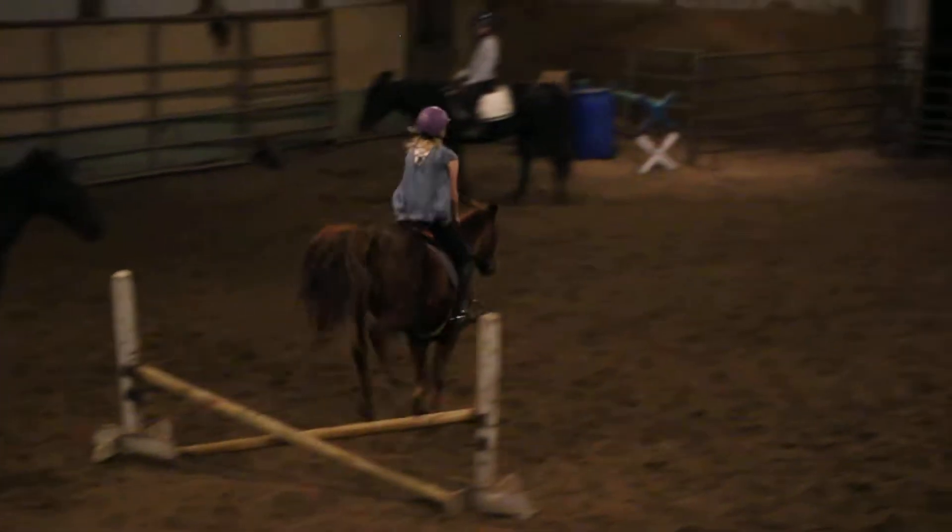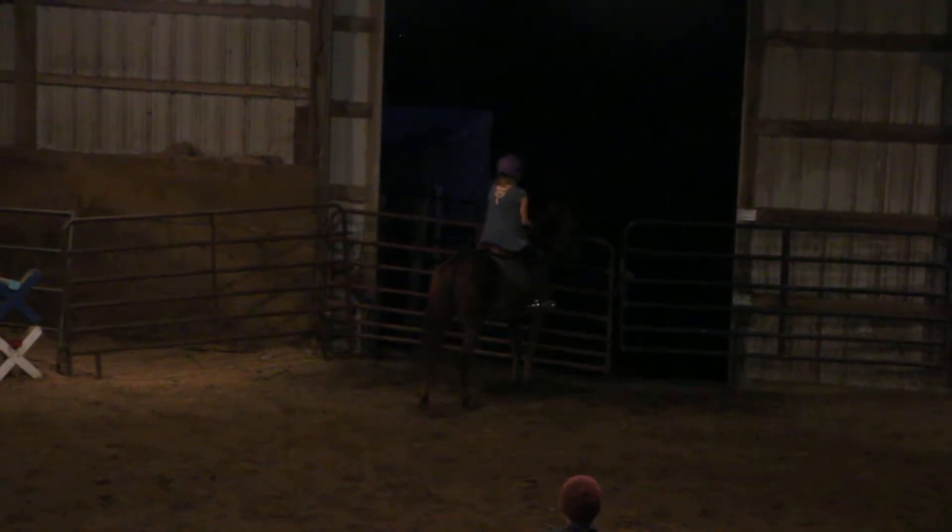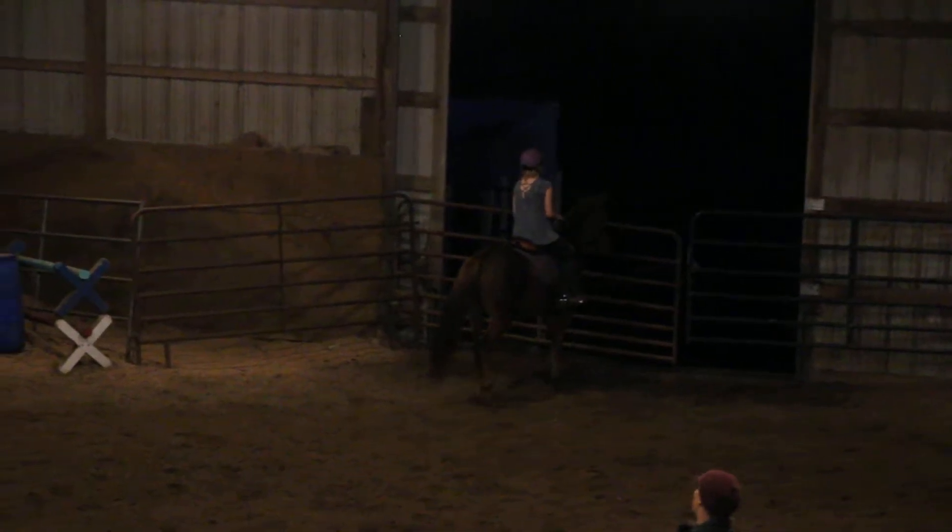Two, one. Yeah, good. And go right to the wall. Go right to the wall. Keep a space in it. Good. Back and turn right.